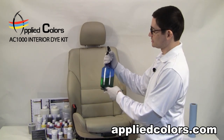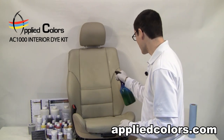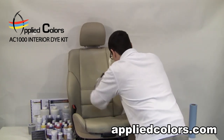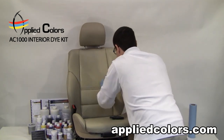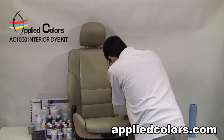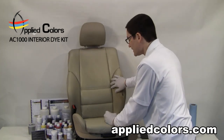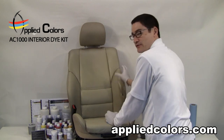I'll spray the TriClean prep cleaner solution liberally and follow up with a scuff pad and get into the contours of the seat so that it's thoroughly cleaned. You have to be really disciplined about getting in every little tight spot of the seat to ensure that it's ready for the dye.